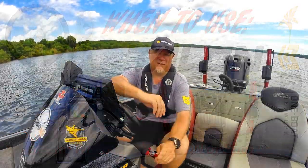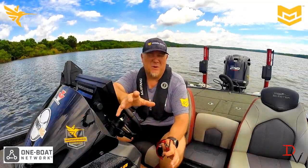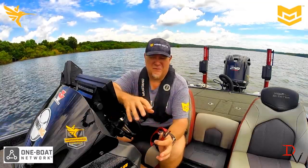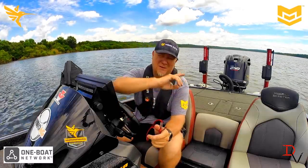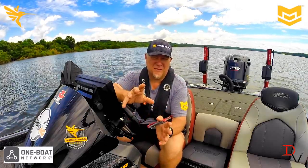This is Doug Varenberg and welcome back to another set of Tips and Tricks. Today we're here with our One Boat Network, our Minn Kota Humminbird. It's all come together to make it easier for you. We're going to talk about two quick things that make it easier for me: my Minn Kota Talons and my Minn Kota Ultrex Spot Lock feature.